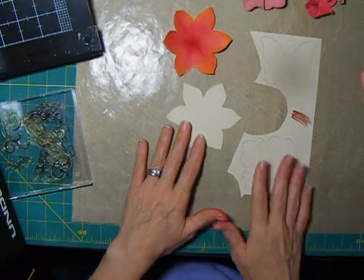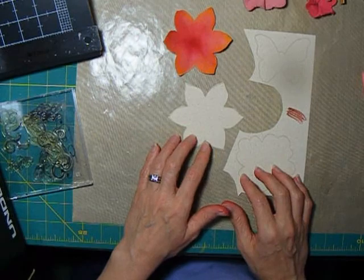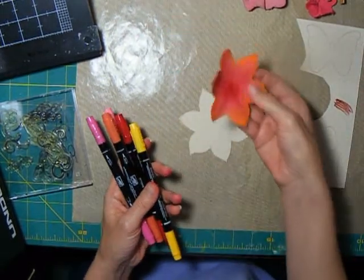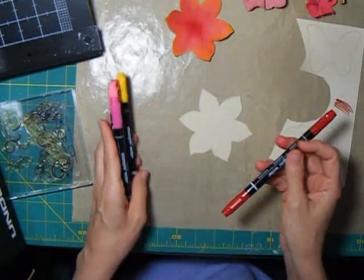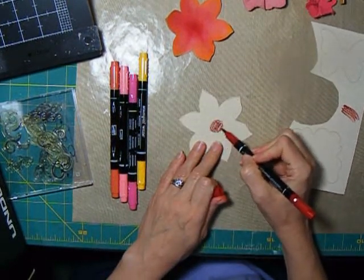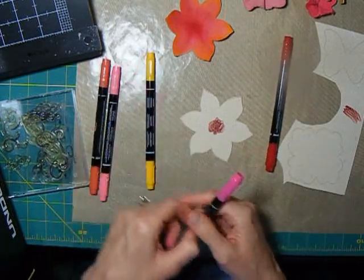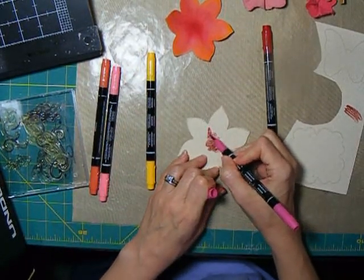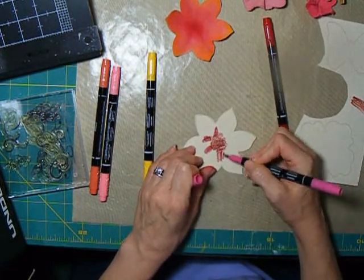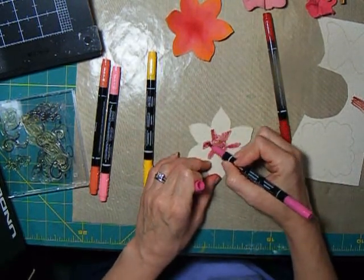Let's look at a few other ways to color these. Of course you can mist them. Another way that you can color things is to use markers. I'm going to create this type of look using these markers. These are water-based markers, and it is important to use water-based for this technique. These happen to be Stampin' Up markers, but it could be really any water-based marker that you wanted to use. I haven't tried the Ranger Distress markers, but I think they would work really well since they're water-based.